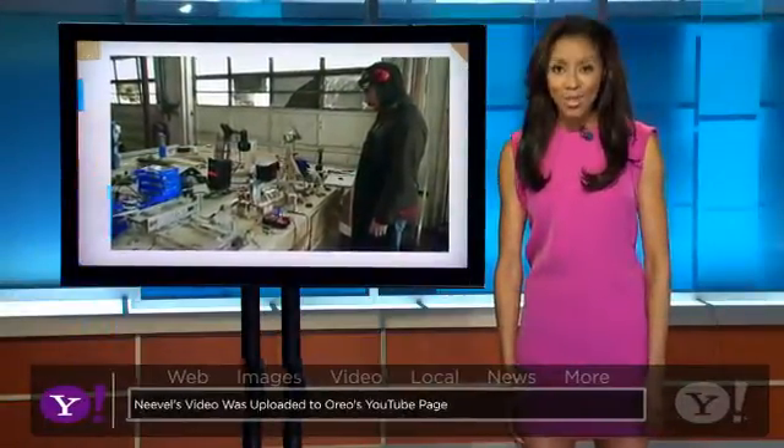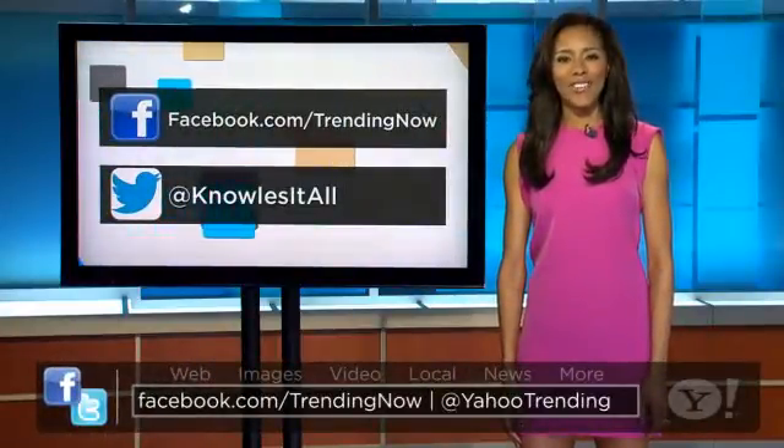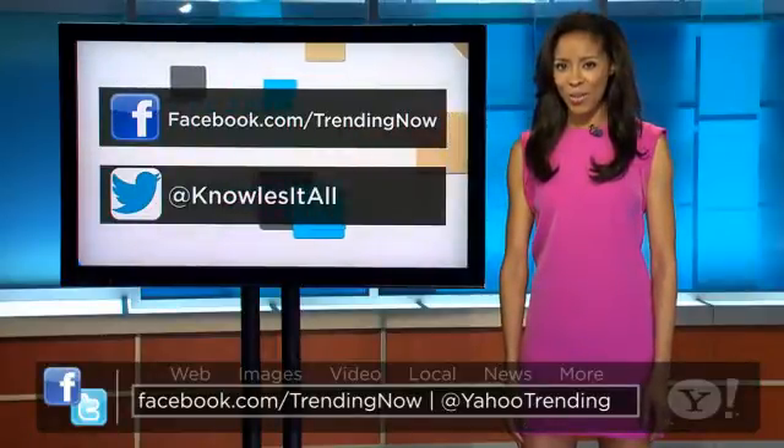So tell us, would you use Neville's Oreo cream separator machine? You can tell us about it on our Facebook page or by following me on Twitter at Knowles et al. We'll see you next time, y'all.